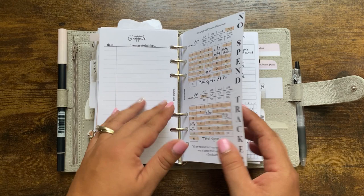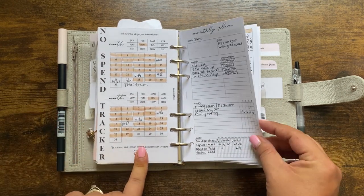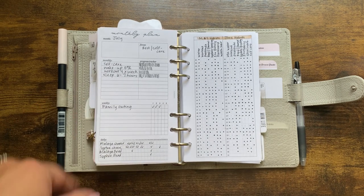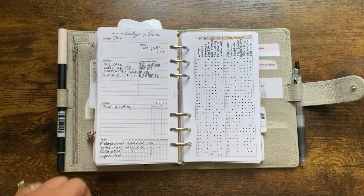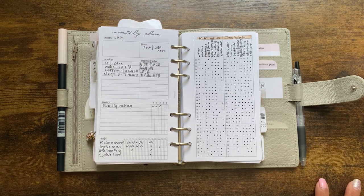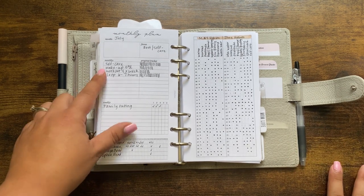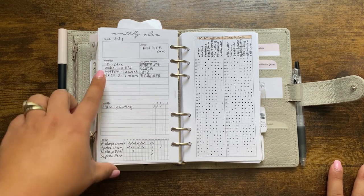My no-spend tracker is from Perpetual Plans. Here's my monthly plan from SM Plans — things I'm trying to track. I was trying to stay on top of rest and self-care for July and did a little better: more sleep, hanging out with friends, doing lunches, getting workouts in, drinking more water. Those are all self-care things in my opinion, but life happens and you get busy.